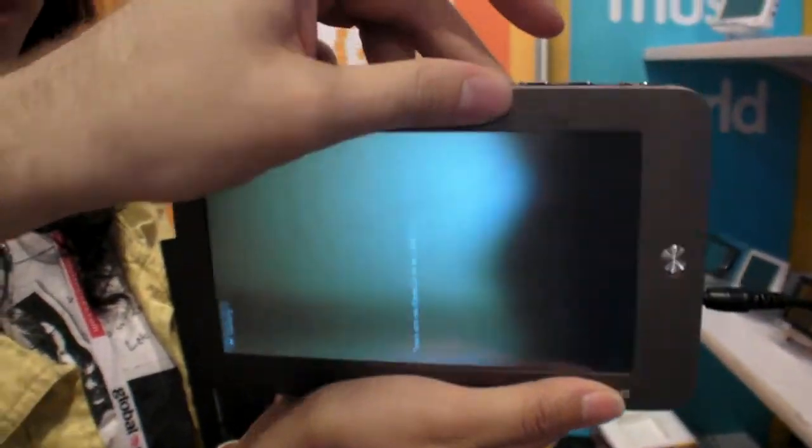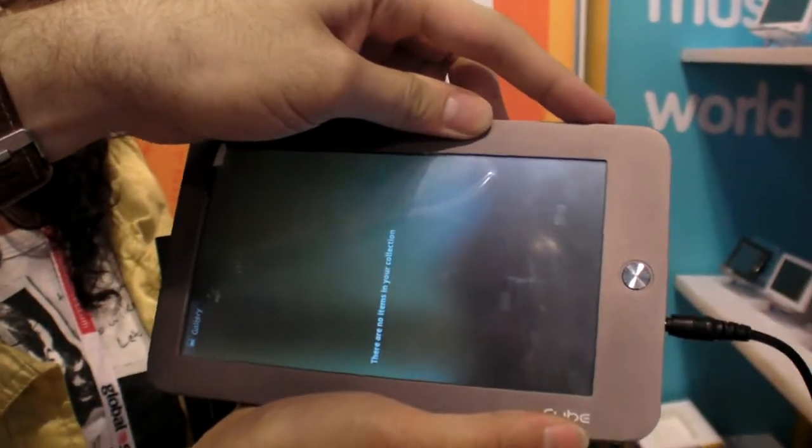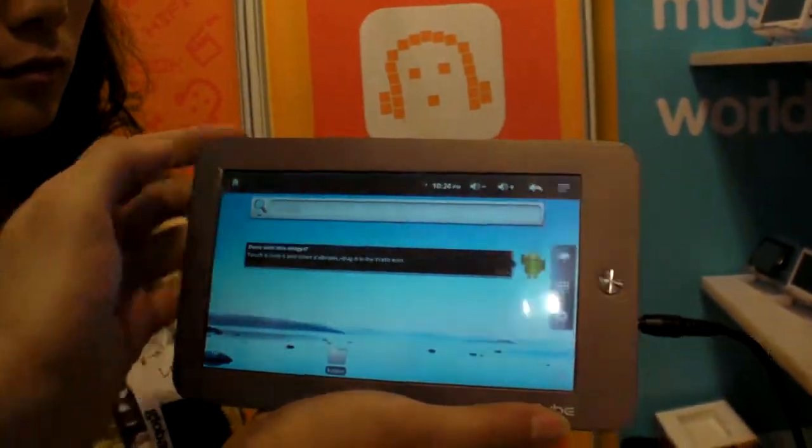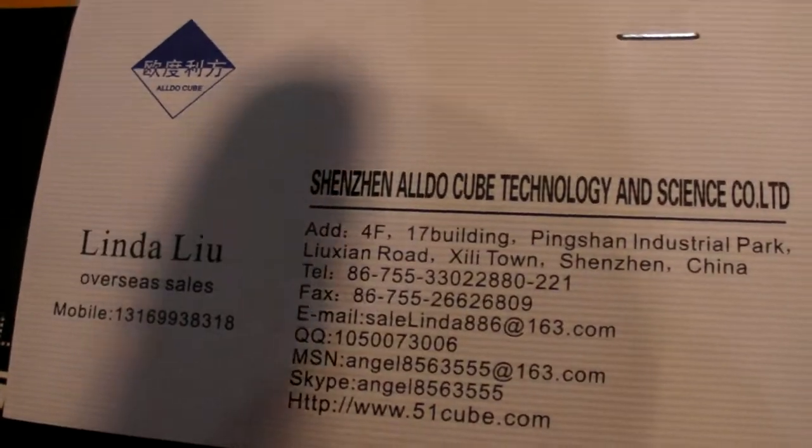So — menu. There it is. If people want to contact you, they can just send an email here. Yeah, that's good. Okay, thank you — that's kind of a purchase card.